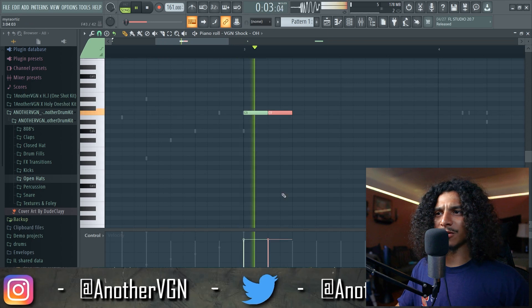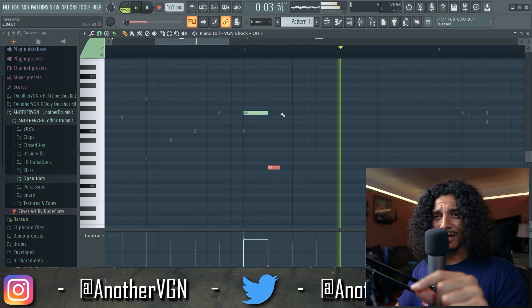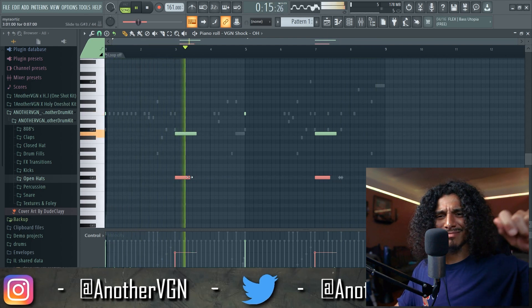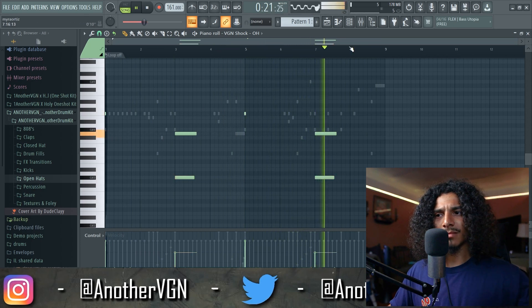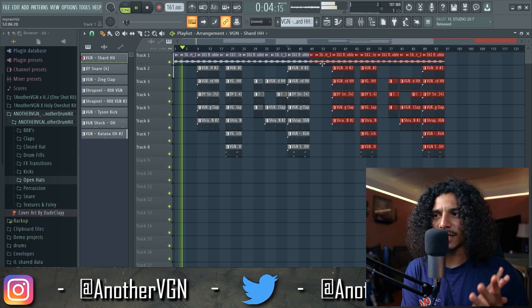This is smooth as hell. And this little open hat with the slide underneath — check this out, mad spacey. Fire. All right, that's pretty much it, let's go ahead and take a listen, you feel me.